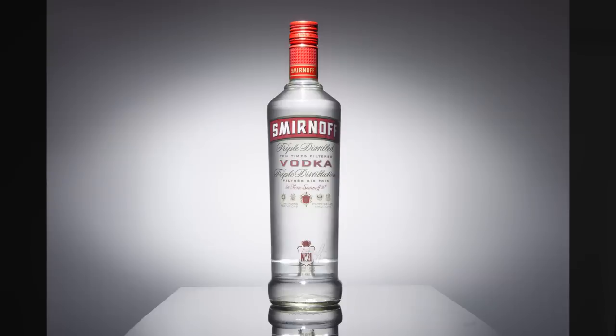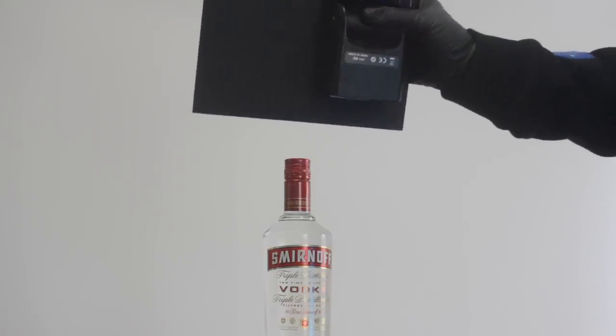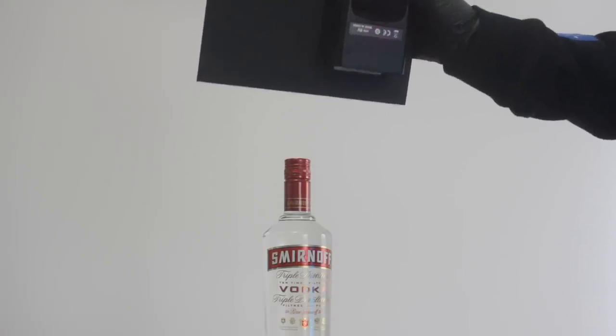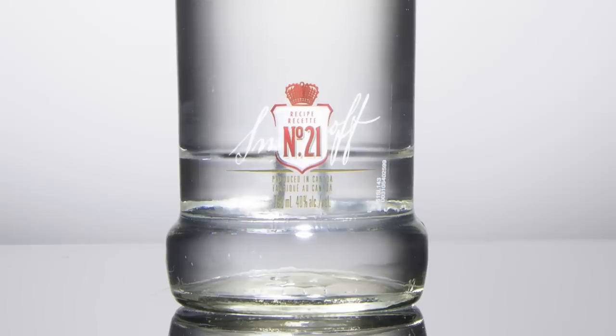I'm actually going to light each label separately, and I'll explain why in a second. Let me show you the three quick exposures I would take to really flatter this label. I'll start with the speed light and black card combo we just talked about, positioned just above our label. I'll blast it right at that bottom label — boom — so there's the bottom label and we can comp that in no problem.